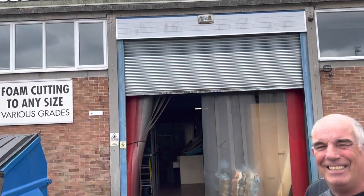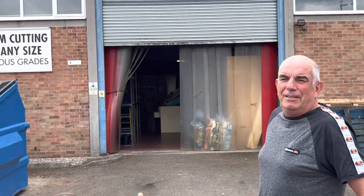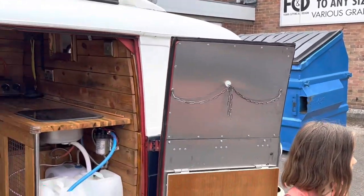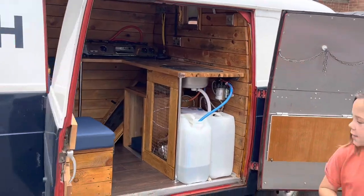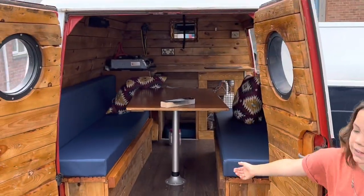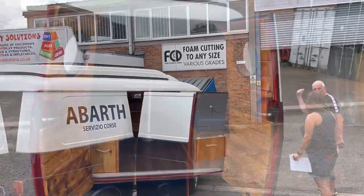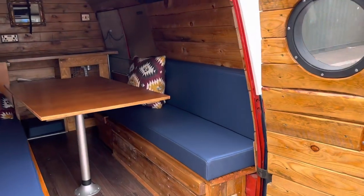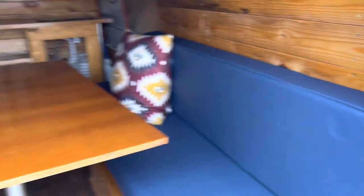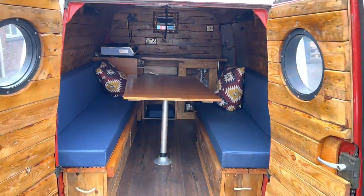We've been using this foam-cutting place for years and they've given us a really good price, but more importantly they turned this around in super quick time. You can see what an amazing job they've done. If you've got any camper van cushions or other cushions, these are the guys to go to. This is the first time since we've had this van that we've got cushions in and ready for our camping trip — they've shaped them to fit the curve of the van beautifully, and we're now heading off to Cheddar for a little camping trip.